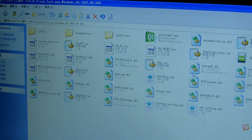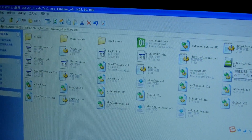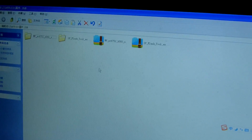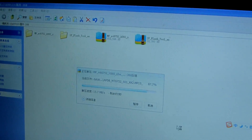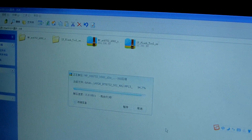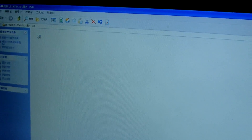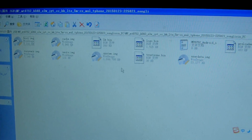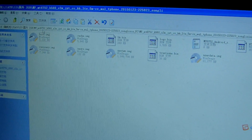This is the first ROM. You can see it's the first ROM — fill. We just see the ROM. It's finished. This ROM is a base, and this is MT6752.